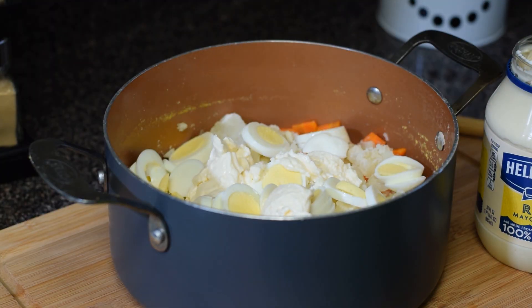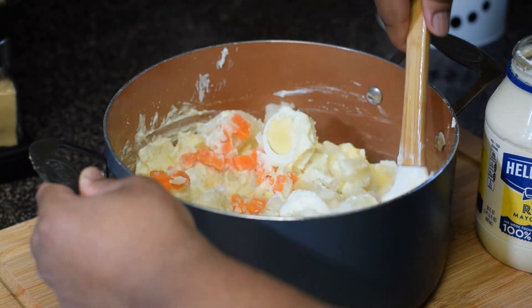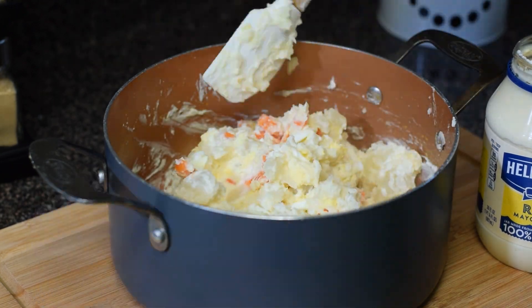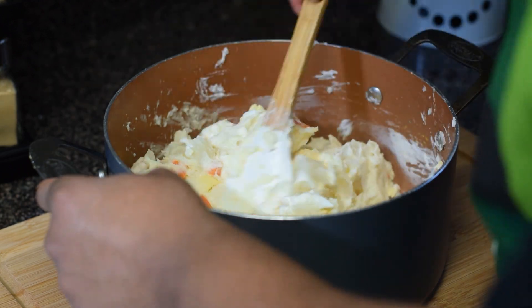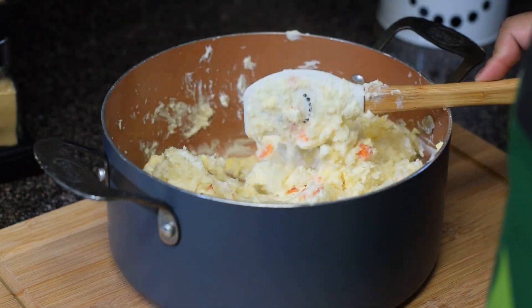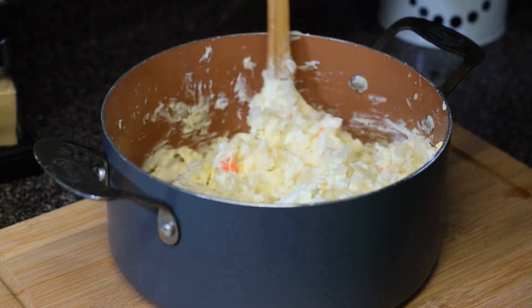We'll add our mayo and begin mixing. Make sure to mix really well to get that nice spread. Last, we'll add the onions with the vinegar just for that perfect taste.